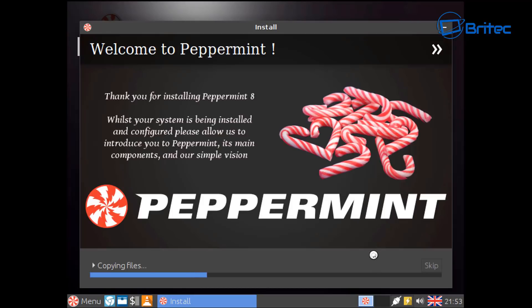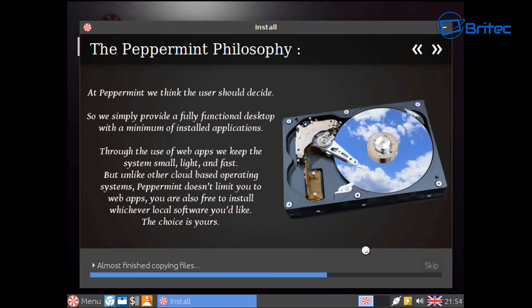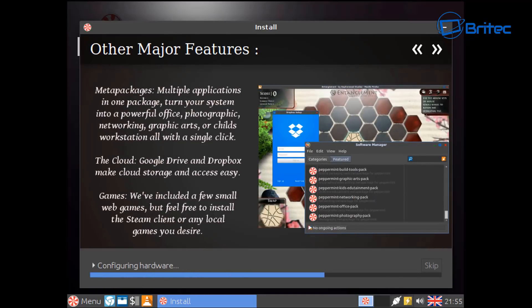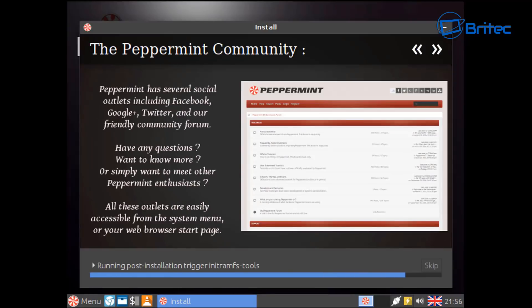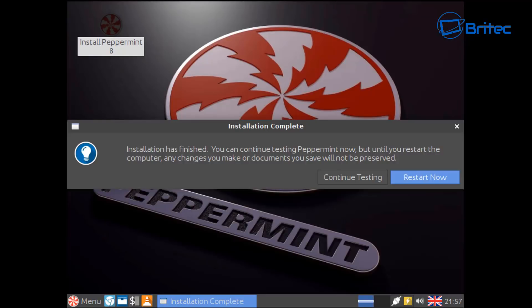Click to start copying the files. It will copy all the files from your USB flash drive and then install them onto the system. It's pretty painless, quick and easy — I'll speed this process up. Once done, you can either click 'Continue Testing' or Restart — I'm going to click Restart.